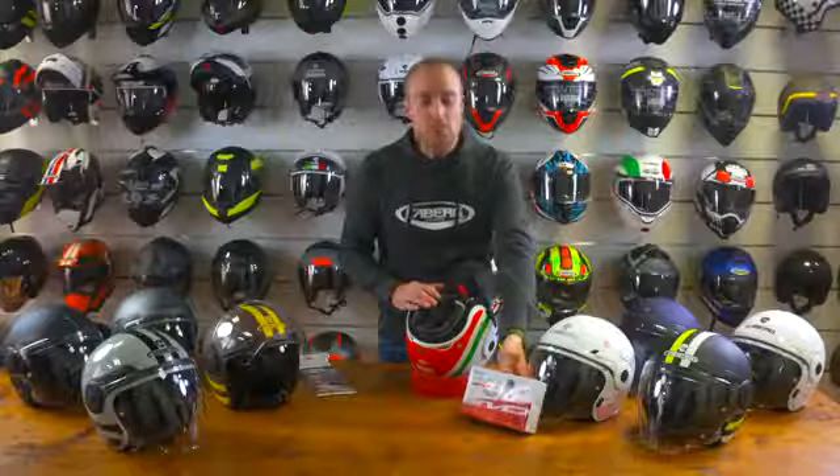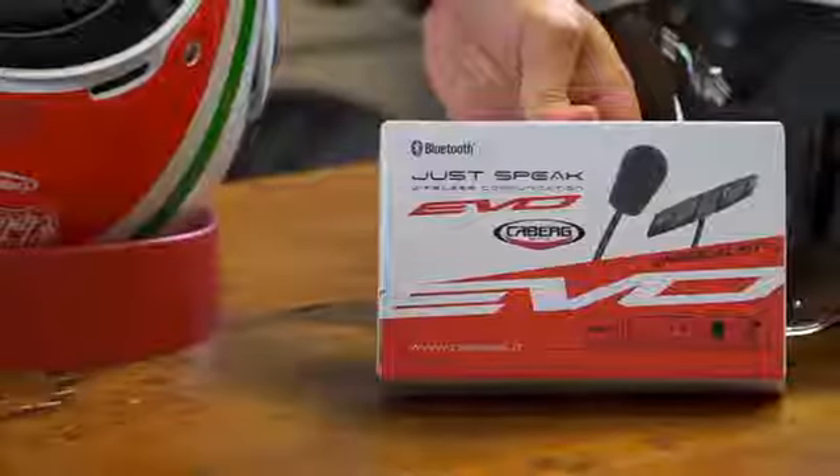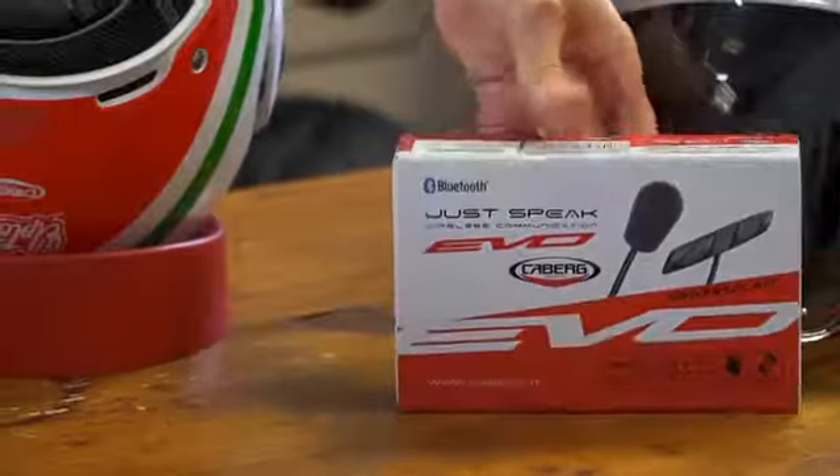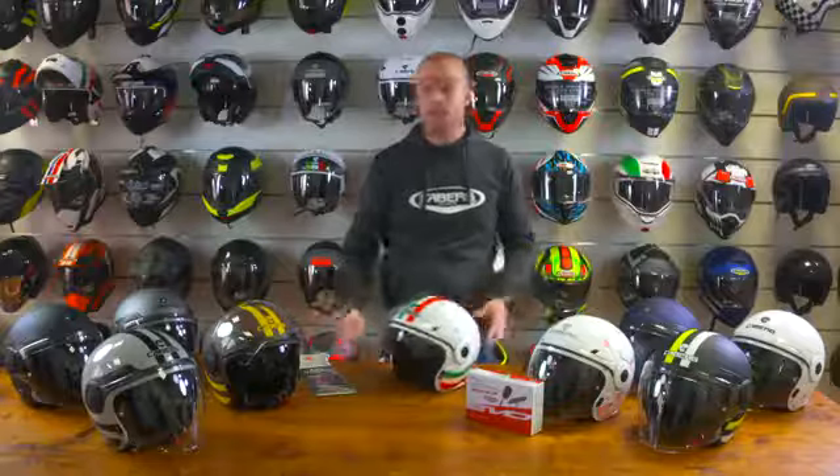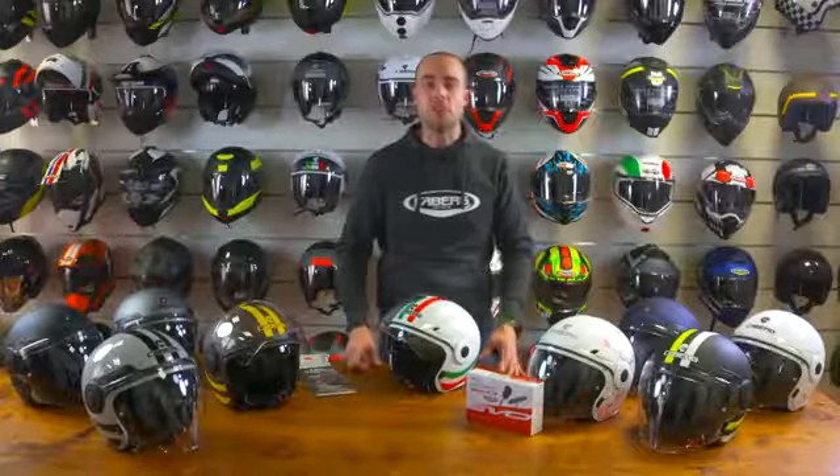We can also fit the JustSpeak Evo system for Bluetooth communications between riders, and the helmet will also take aftermarket speakers. The Uptown is available in the colours in front of me, and if you want any more information head to keburg.it.